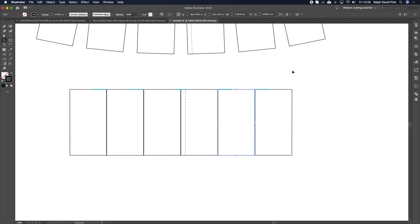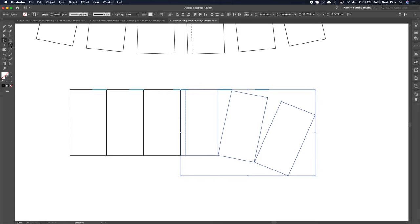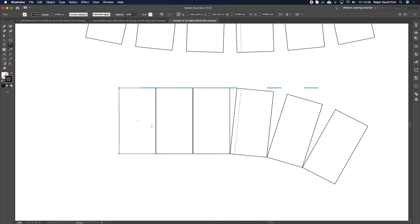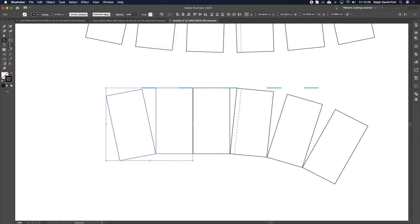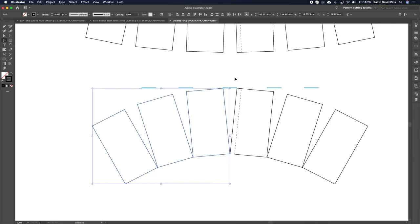Now we do exactly the same for the bottom panels, but we're using the bottom hem as the rotation point — so the sleeve splays outward from the cuff end. Starting with the end panel, I get the rotation tool, click on the bottom point, and rotate it out to snap to the reference line. Then both panels together, then all three. Then the same on the left side — one panel, two panels, three panels — each rotated out from that bottom point.